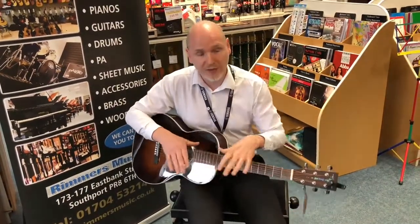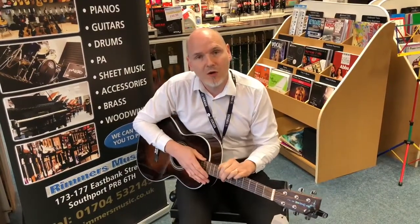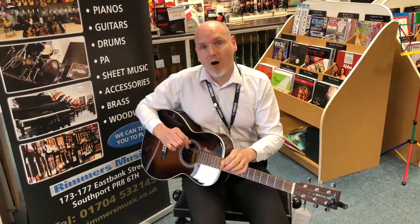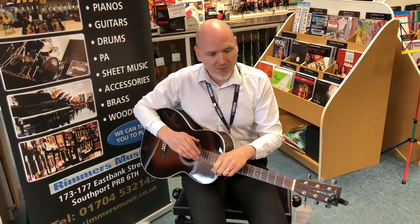It's Sean from Rimmons Music, talking again about these fantastic Sigma guitars we've got here today. This is the amazing Sigma 00R-1S-TS. Now this guitar...